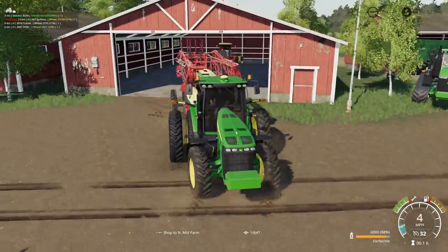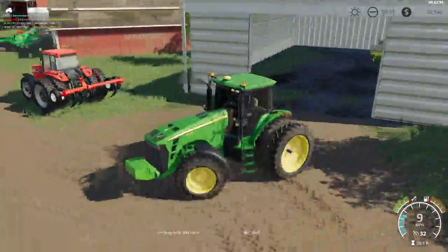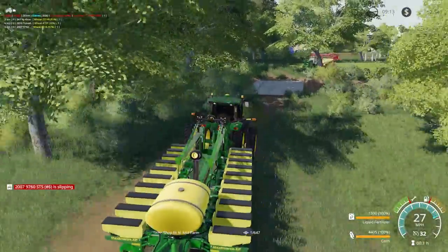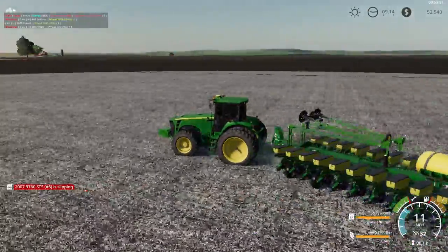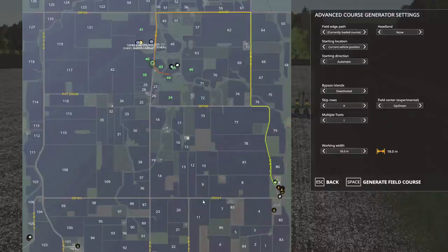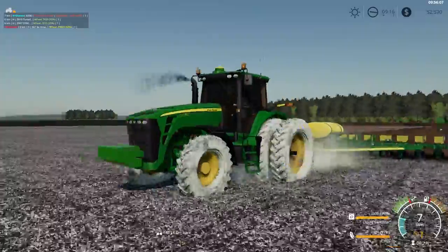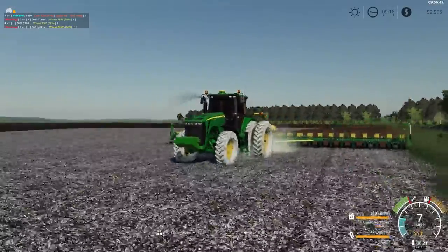We will jump in our 30 series John Deere and park the sprayer so we can hook up the planter. We will take this corn planter over here to what I call the West 80. We will be planting the corn with this 60 foot 24 row John Deere.